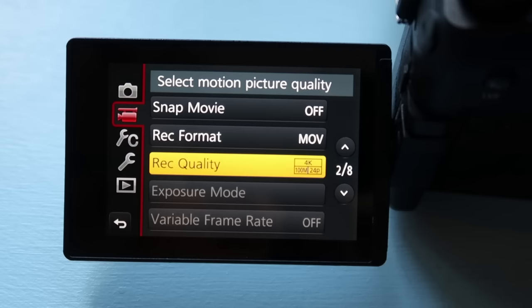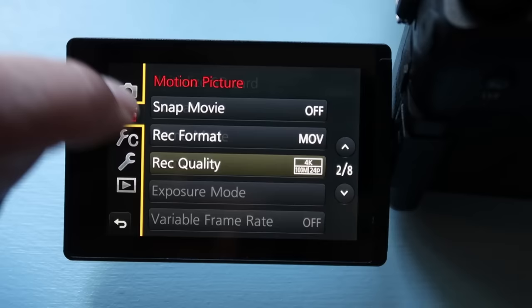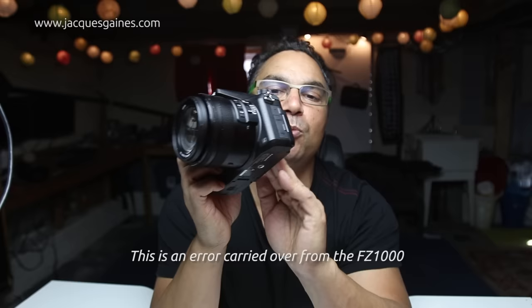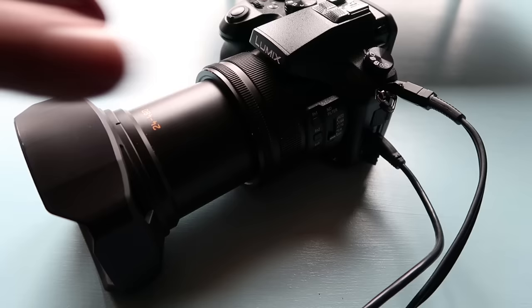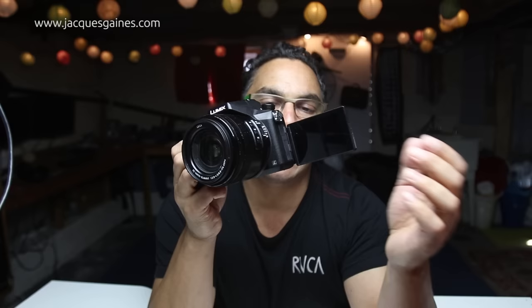Your LCD and EVF — you have a 0.74 magnification giving you great visibility of what you're taking a picture of. The LCD is great quality and a pleasure to work with. Unfortunately, all the input and output jacks are placed where the flip-out screen comes out. It doesn't sound like a big thing, but if you place any sort of external audio input or HDMI for monitoring, or an external recorder, and you want to flip the screen or do a selfie function, you're going to have wires popping in front of your screen — and that is just not cool.